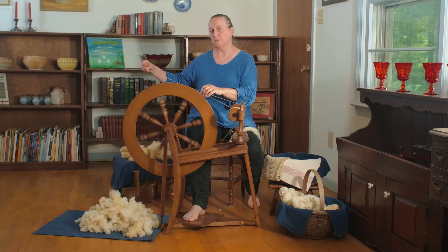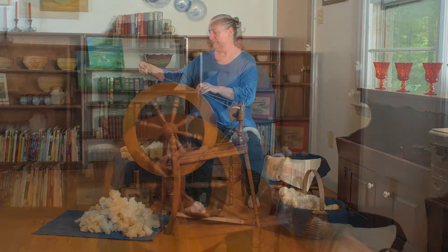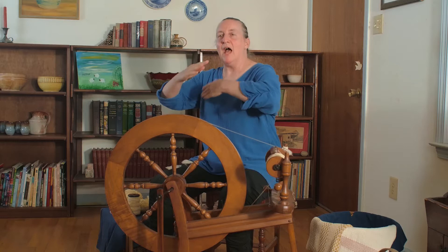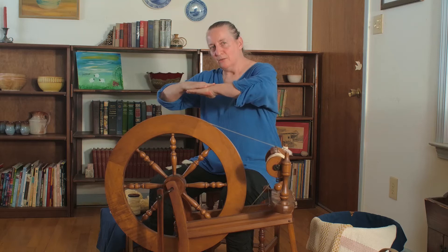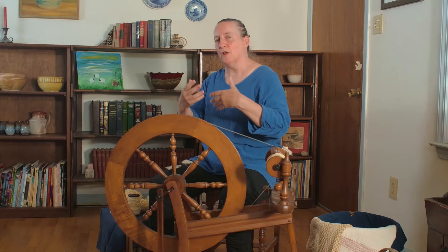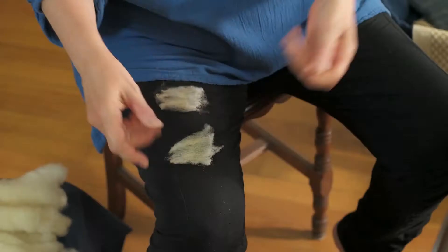Let's take a closer look at how that works without the spinning wheel and see how the fibers form yarn. In the spinning process, what's actually happening is my hands are layering the little hairs on top of one another as the spinning wheel rotates, creating twist. The hairs are getting layered, the spinning wheel is rotating, and as that happens, the strand of yarn grows. That's what I do with my hands — I control that twist and control the formation of the yarn.